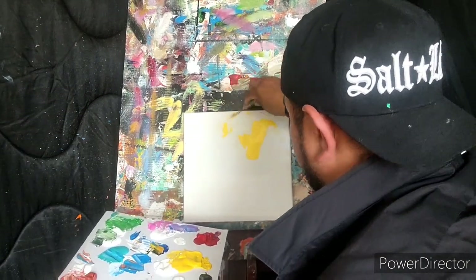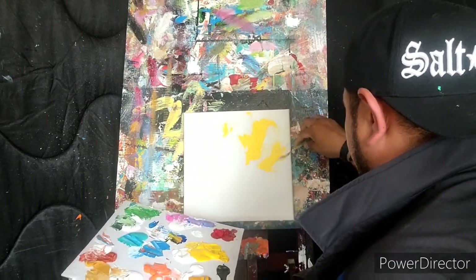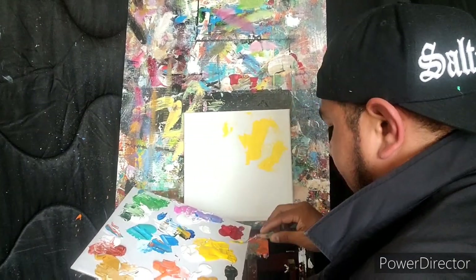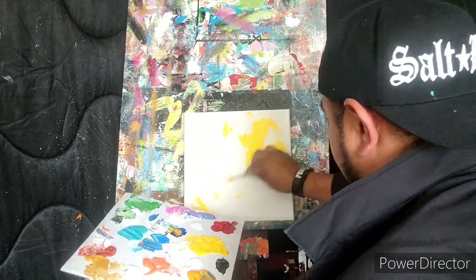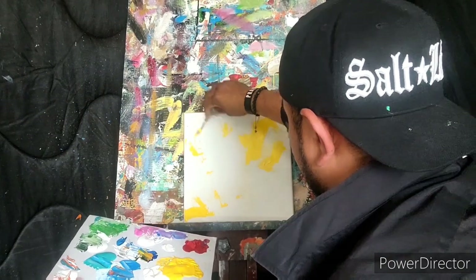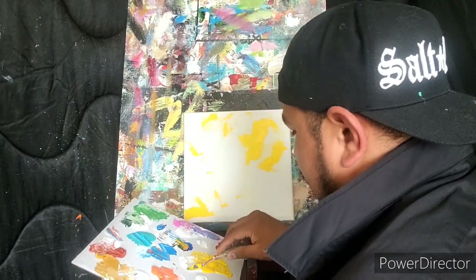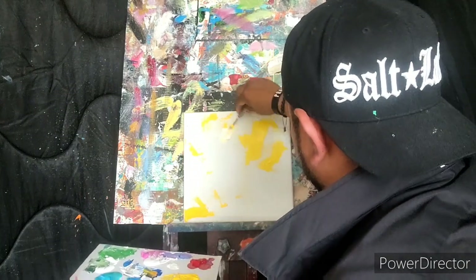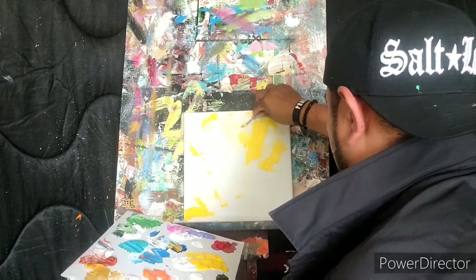AJ drops some yellow in - it looks like it got mixed with something else but it's all good. He just blazes things down and feels it as he goes along. The main thing is to have fun.